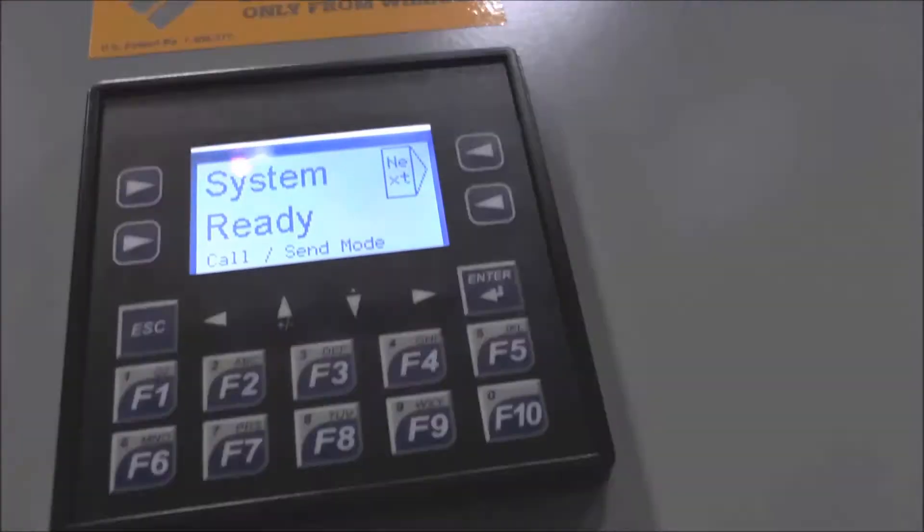The D-Series is our most feature-rich AutoSense control system. It includes complete system diagnostics with a digital readout, and it also records any faults that may have occurred during the lifetime of the lift.